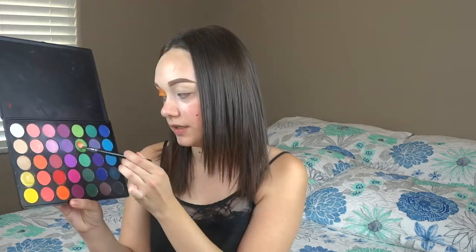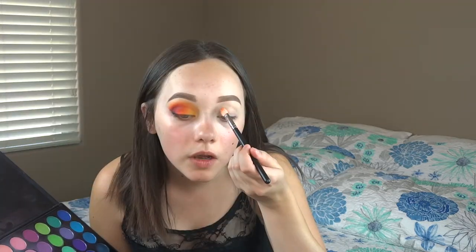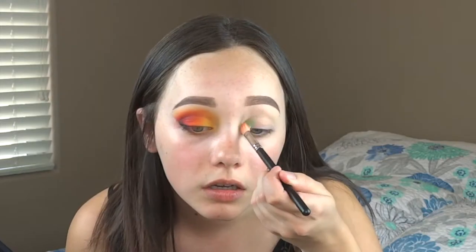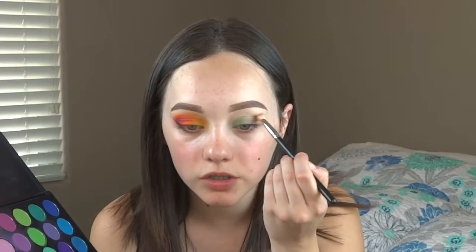I think that eye is pretty decent so I'm going to move on to the other eye now. For this eye I'm going to go ahead and put green on the inner corner. I'm going back to my MAC 217 and mixing these two greens together, then tucking that into my inner corner. For the transition shade on this side I'm going to use a more bluish-green, very lightly.